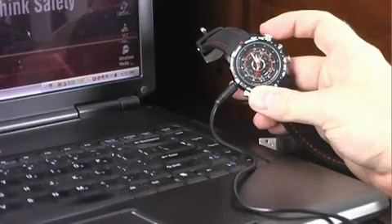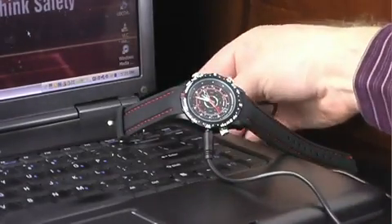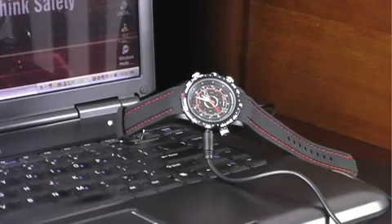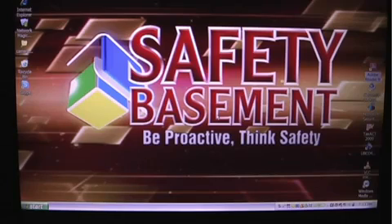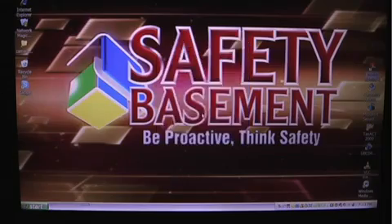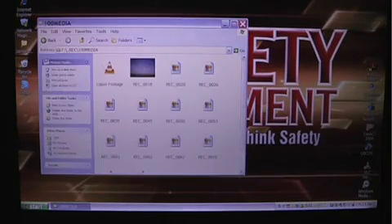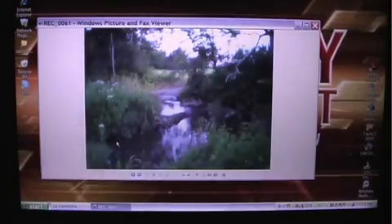To get those videos, photos, and audio files off the watch, just plug the USB cable into your PC and plug the other end into the top left port of the watch. In a few seconds, your files are available to copy, watch, and save on your PC. The videos, photos, and audio files can be opened using any number of programs that come with your computer, as they use standard formats.